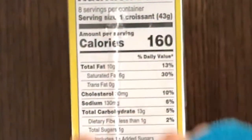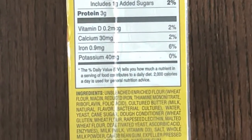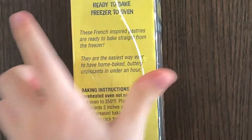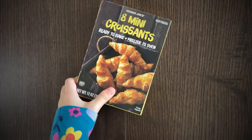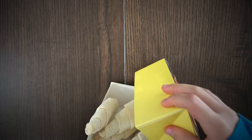The price is $4.49. Nutrition facts and ingredients — a long list. It contains milk, eggs, and soy, and may contain traces of almond. Those are the cooking instructions. Let's open it up — well, that's easy, with my father's help obviously!